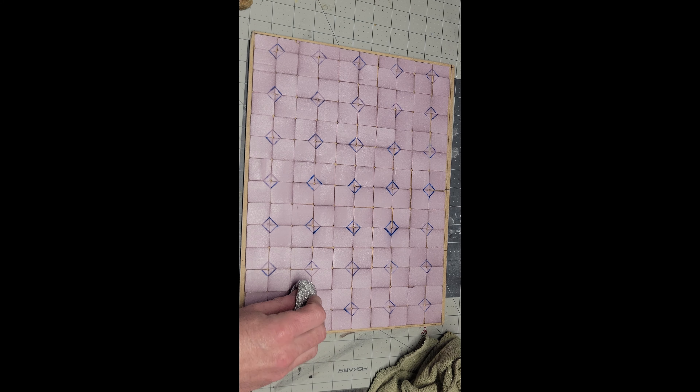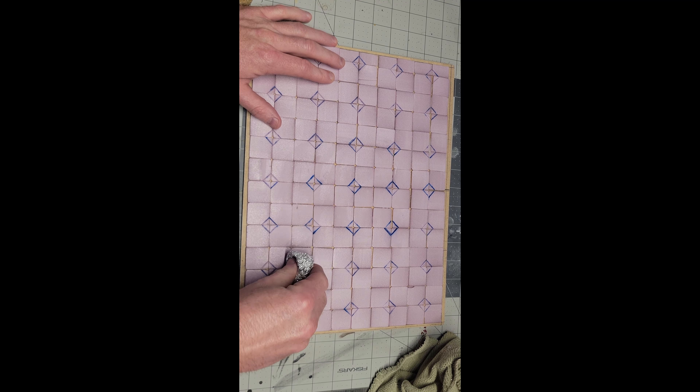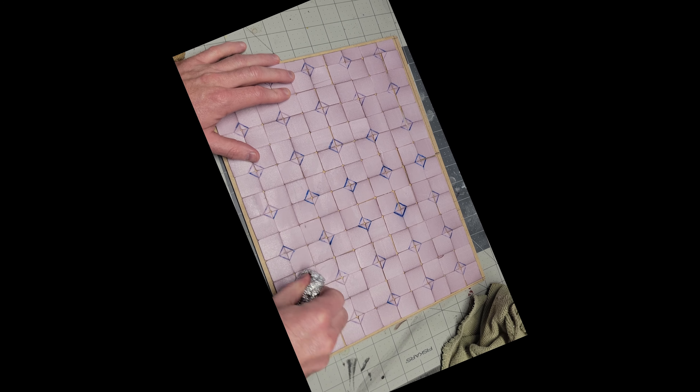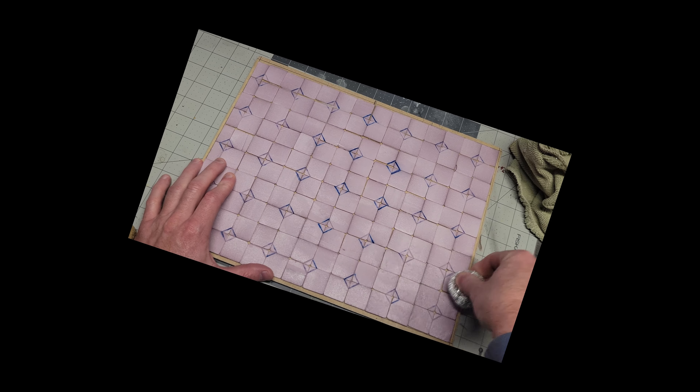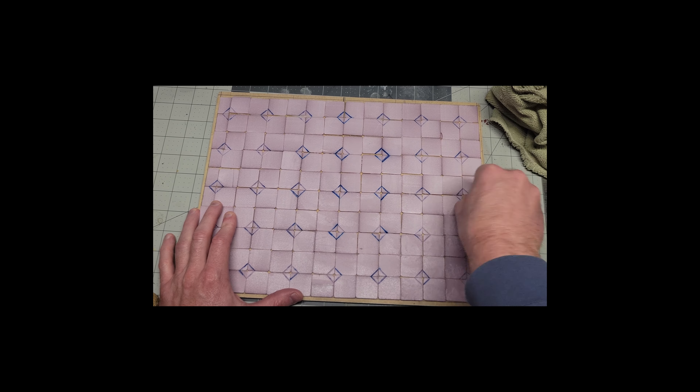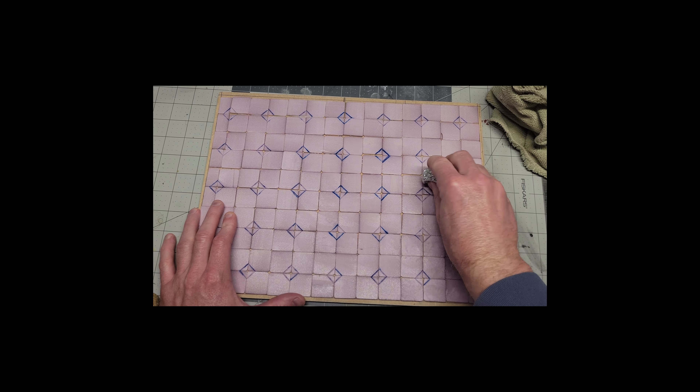I accidentally took this footage in vertical mode, which is annoying, but whatever. I'm just trying to build the base of this — it's about 15 inches by 11 inches in MDF, and then I pasted all these tiles on top of it. And now I'm creating texture again, this time with some tin foil.